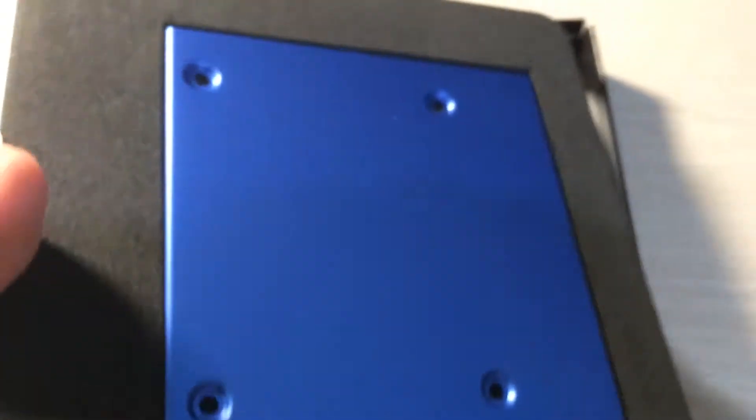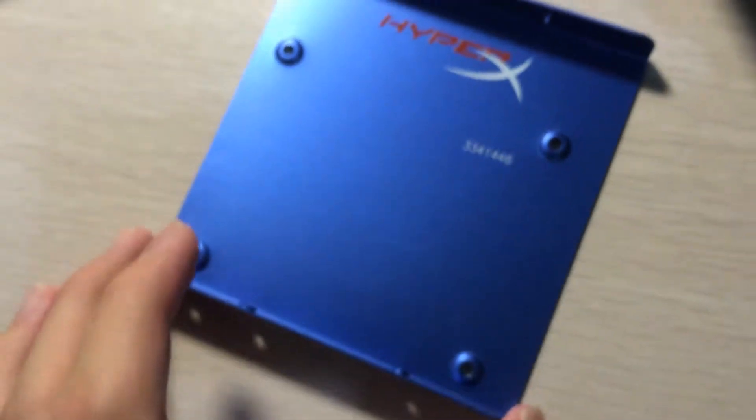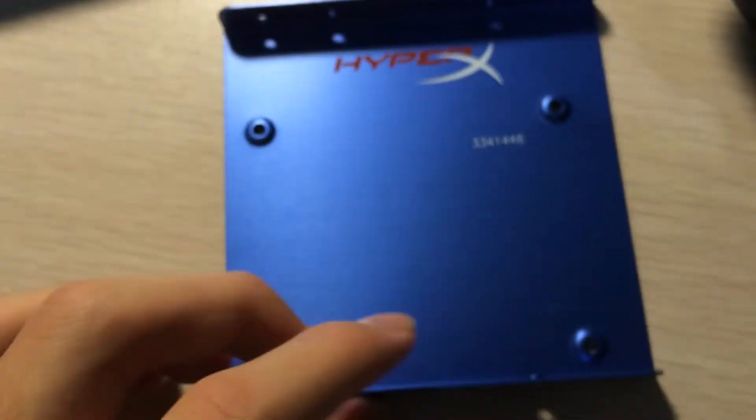I'm going to get to the accessories at the back first, but I'll take out the SSD first because it might fall. There you go — it has a nice cool X logo on it, which I think is pretty cool, but it doesn't affect performance. The adapter goes from 2.5 inch to 3.5 inch bracket, and these are the screws for mounting.